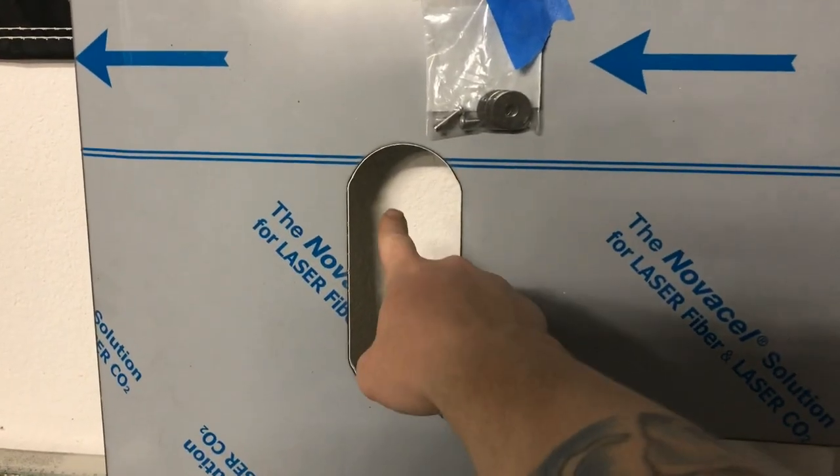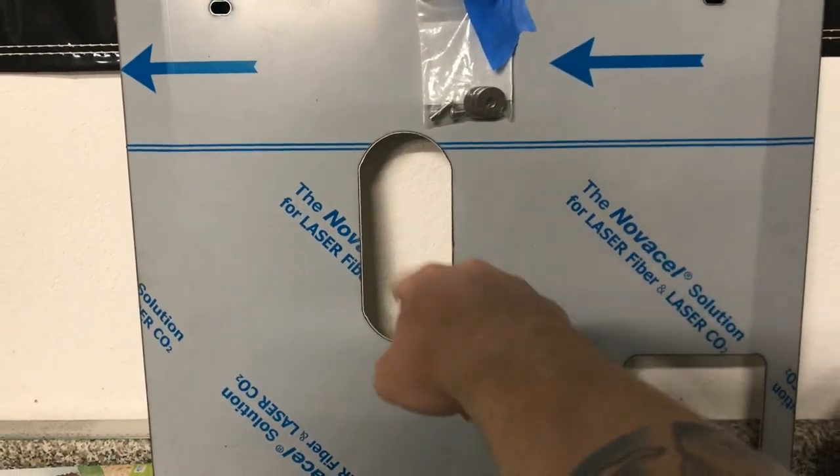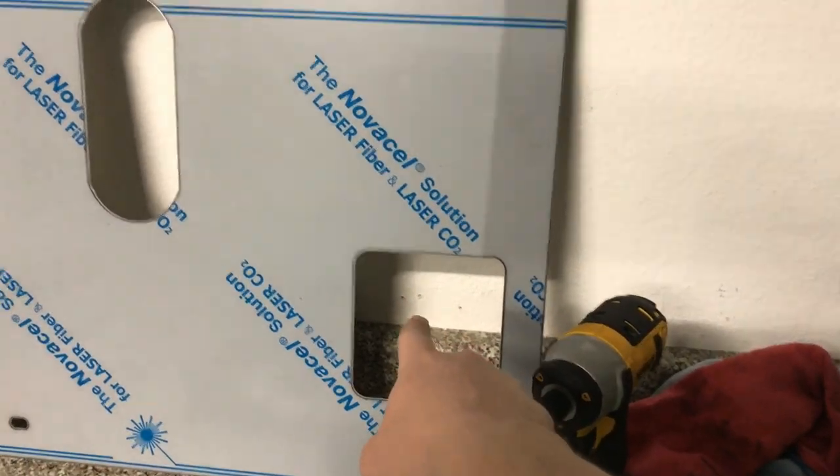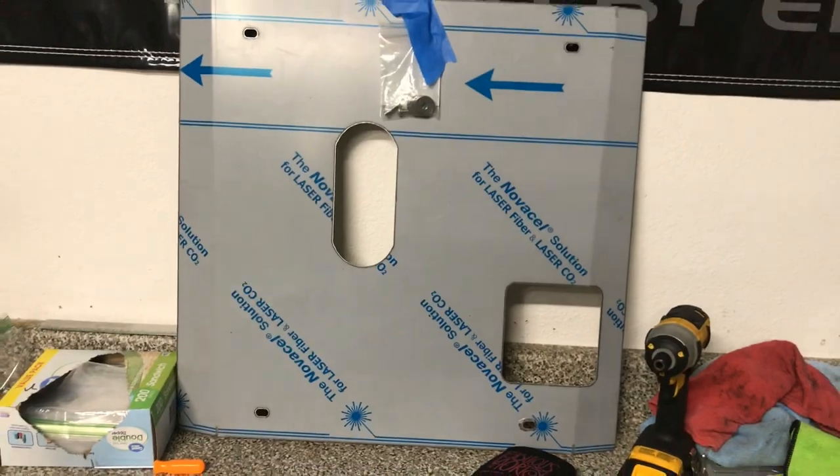This cutout should be for the oil pan drain and this should be for the oil filter. With this install, I'm going to be demonstrating how simple it is to put on — which is four bolts. You get up under there and take it on, as long as the previous plastic belly pan is off, which mine already is.